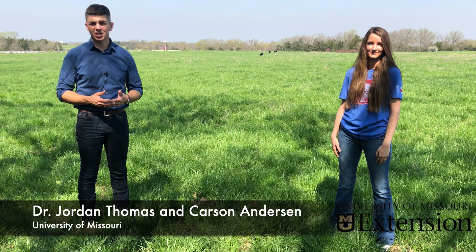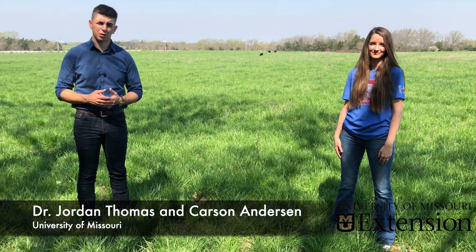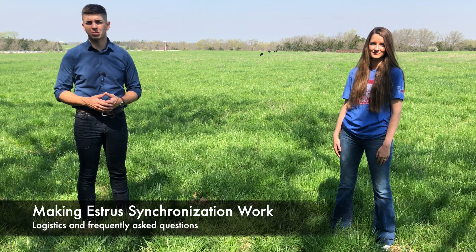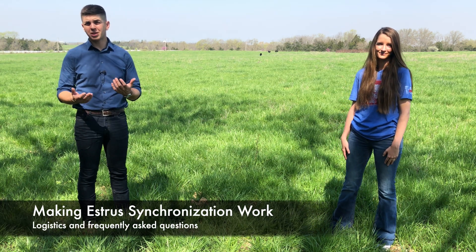If you're interested in using estrus synchronization and artificial insemination in your beef herd, it's first important to understand all the logistics involved in making a program like that work. So today we wanted to do a little Q&A.